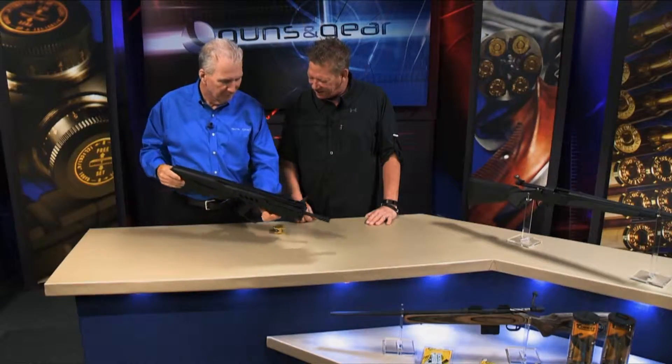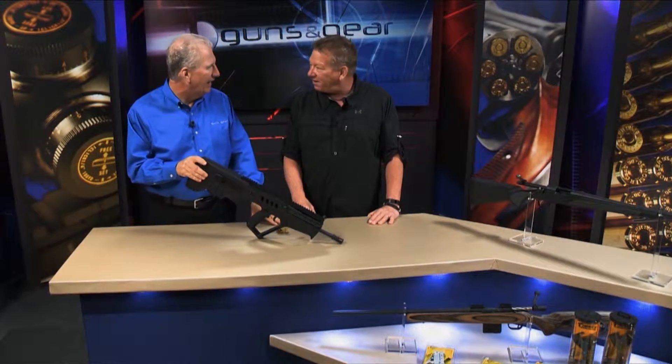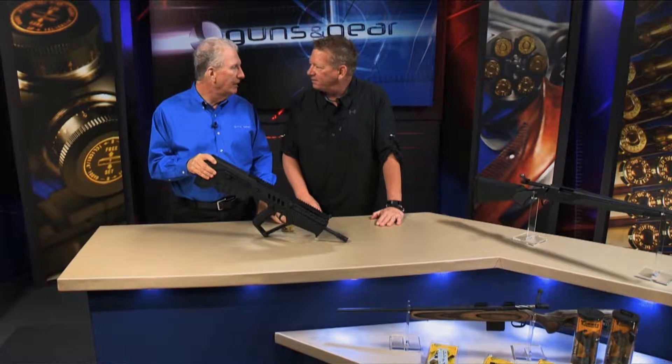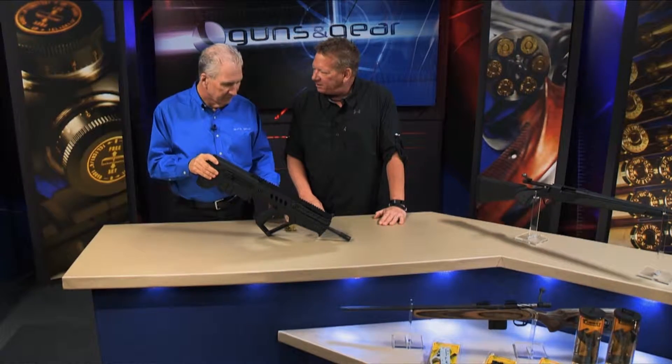How does this come in when you get it from the factory? Comes in 10 pounds, creepy, nasty, hard to hit something with it. It's a lot of fun — this rifle is a lot of fun to shoot — but it's more fun when it can hit stuff. And it's more fun with a Timney trigger.